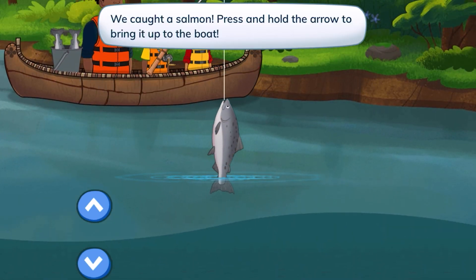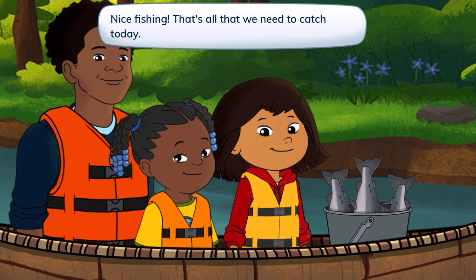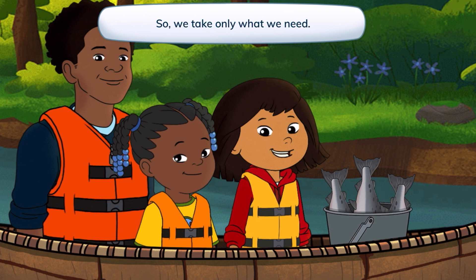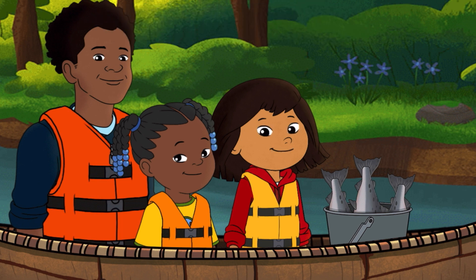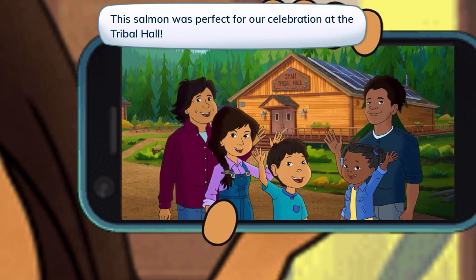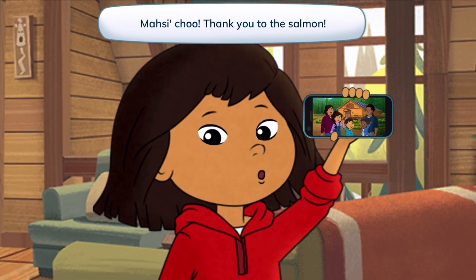We did it! Press and hold the arrow to bring it up. Nice fishing! That's all that we need to catch today. We believe that we don't catch the salmon — the salmon give themselves to us. So we take only what we need. We only needed three salmons. This salmon was perfect for our celebration at the tribal hall. Masi Cho! Thank you to the salmon.